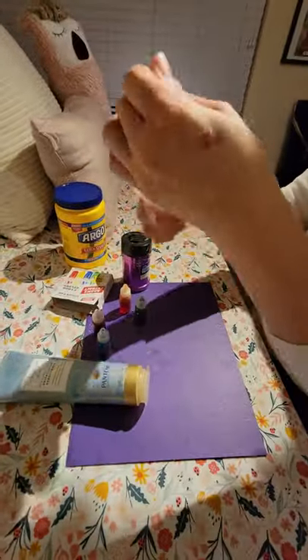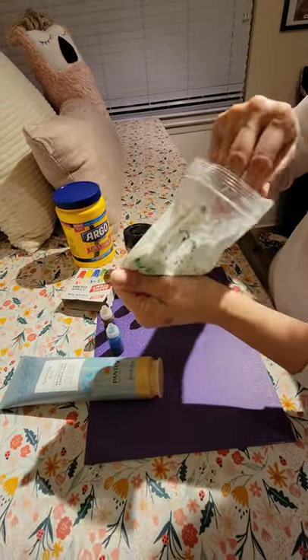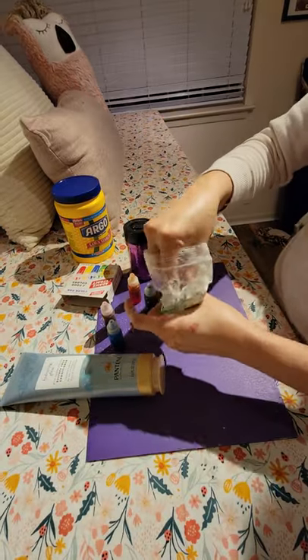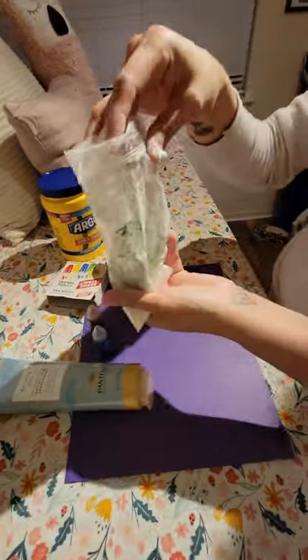Once you're ready, pull it out. If you put too much conditioner in — and I think I did — you're going to add some more cornstarch, and one of the adults will help you. It's going to end up the consistency of play-doh, so you'll be able to mold it and do things with it, and then you'll have your little bag to keep it.